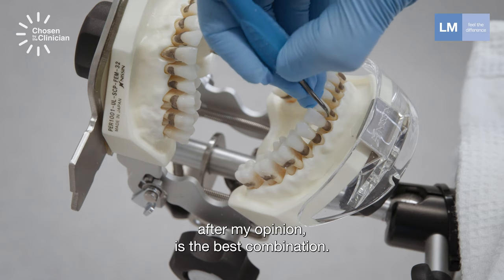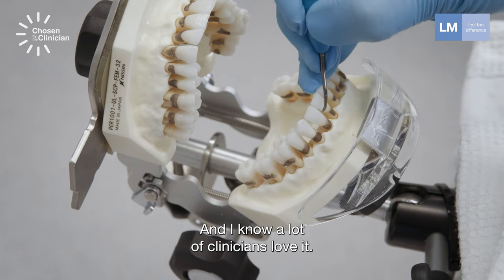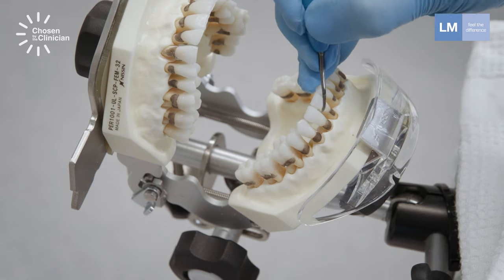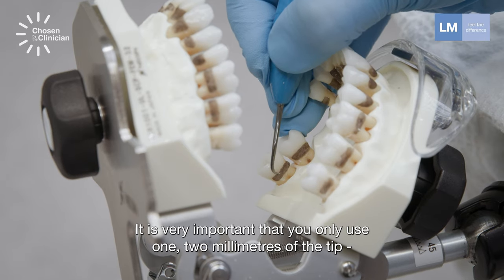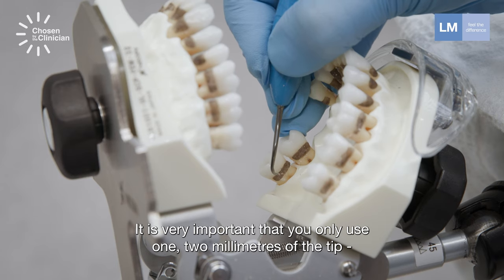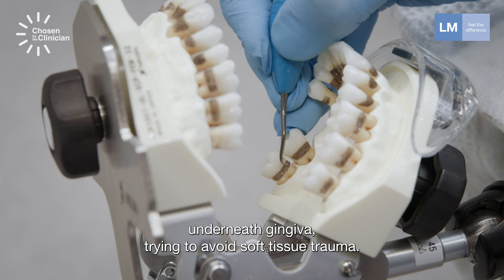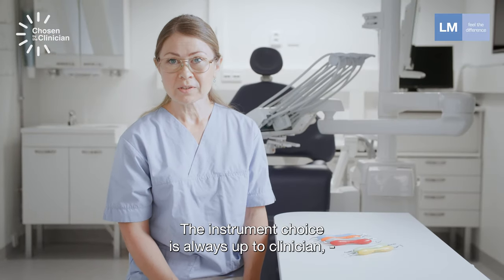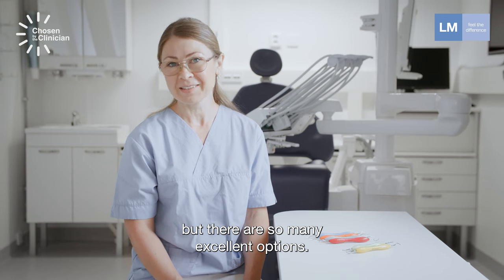A combination of curettes and sickles is, after my opinion, the best combination and I know a lot of clinicians love it. It is very important that you only use one to two millimeters of the tip underneath the gingiva, trying to avoid soft tissue trauma. The instrument choice is always up to the clinician, but there are so many excellent options.